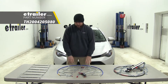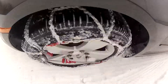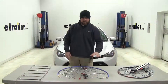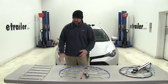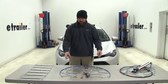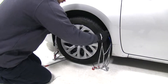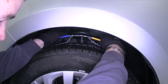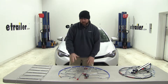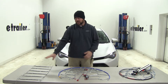Now these Koenigs are going to be a step up from those. They're going to install a lot easier and give you more of a diamond pattern coverage on your tire, so they're going to give you a lot better traction in snow and ice than your H pattern will. You simply run this around the back of the tire, pull it up, and hook it together. You have your tensioners here that you just loop through and hook to the outside of the chain.